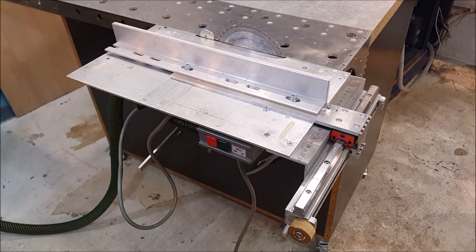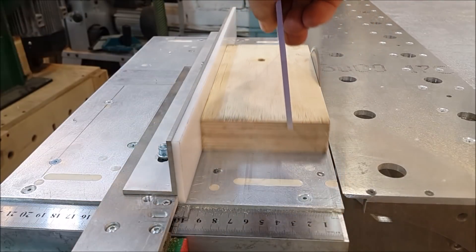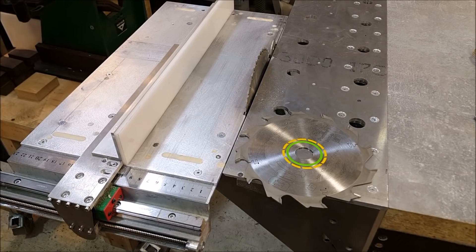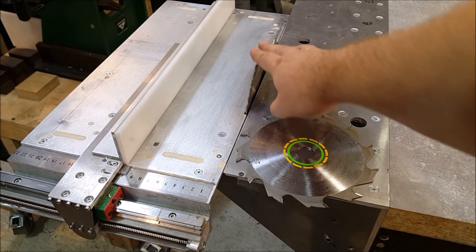This way is much better. In this position we can use the table saw like a classic table saw. We can also change the blade from the front side without taking off the TS55 from the table.